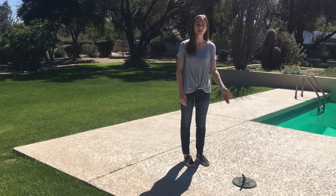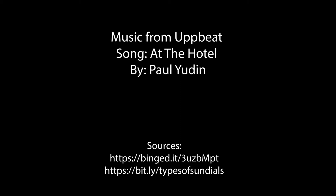Thanks for watching. I hope you learned how to use your sundial. We'll see you next time.